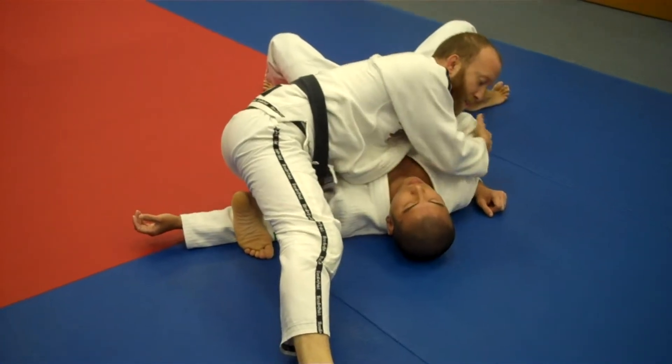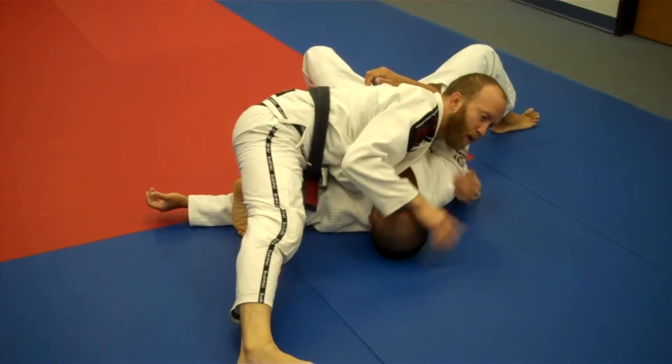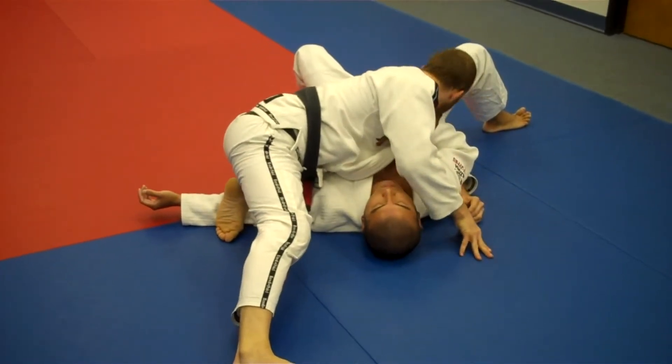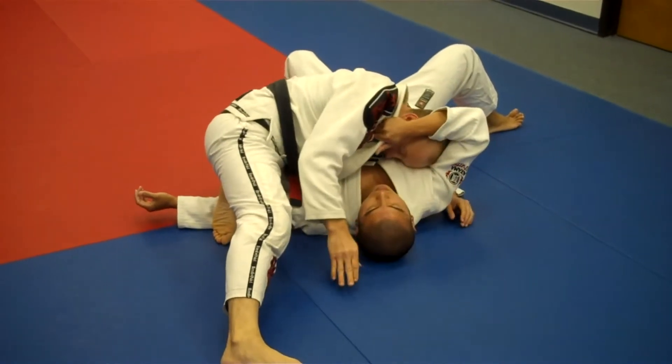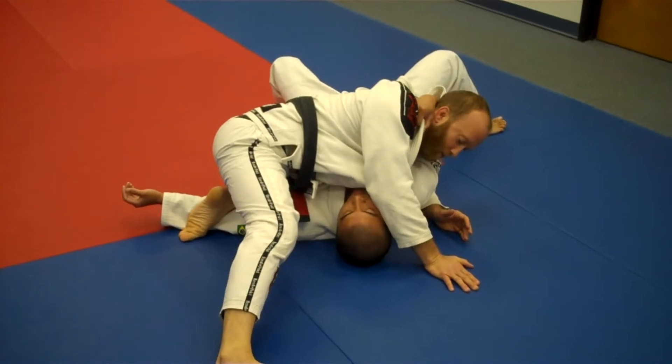Now, if his arm is under, sometimes it'll already be over the back, which is perfect — that's where I want it to be. But if it's under, it's just a matter of putting my chin to the inside and swimming my head in, if it's not already in position.